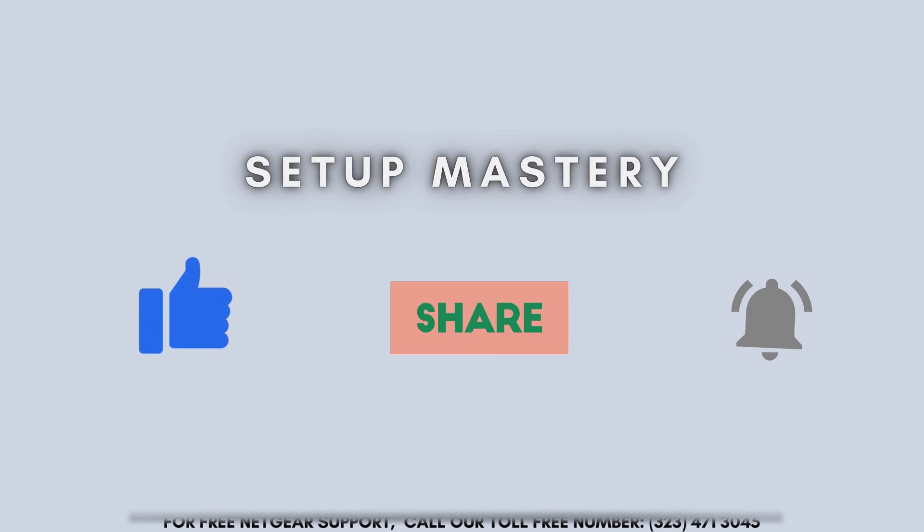We'll see you next time. Thanks for watching.